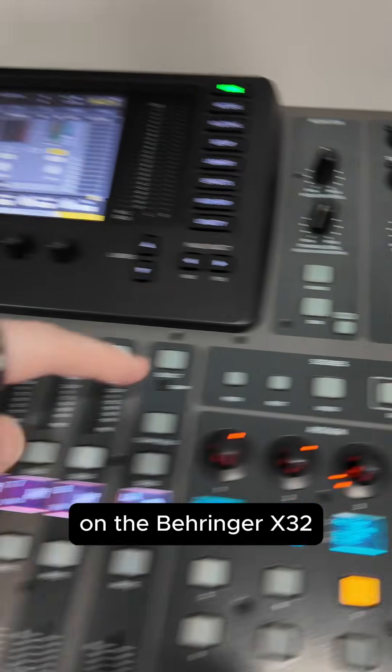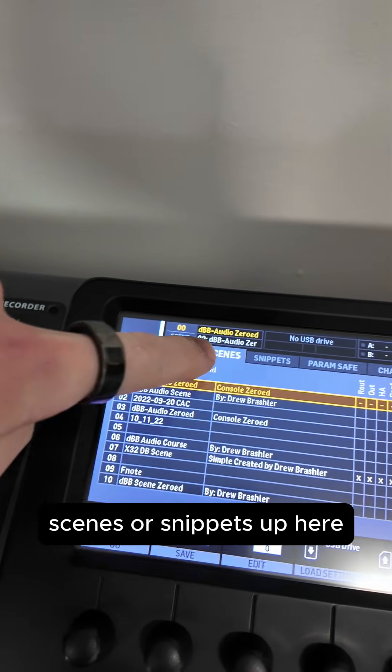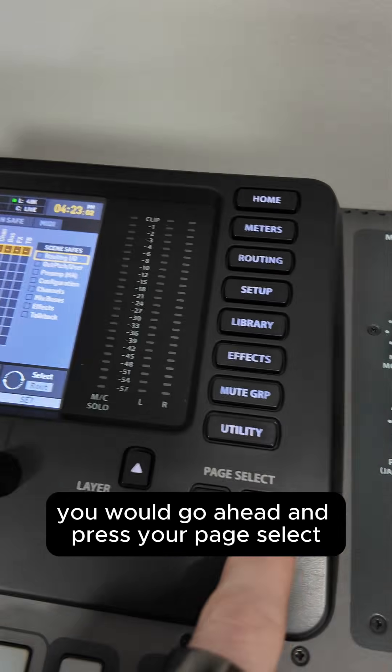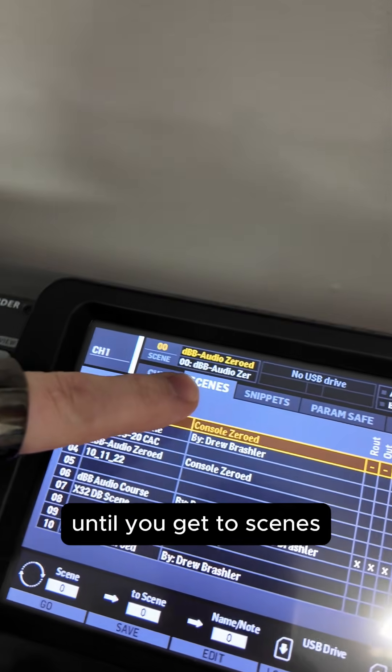On the Behringer X32, go over to your scenes section and press View. That will pull up either your cues, scenes, or snippets, depending on your settings. To page over to the others, press your Page Select. For instance, if you press View in your scenes and it pulls up in cues, page select over until you get to Scenes.